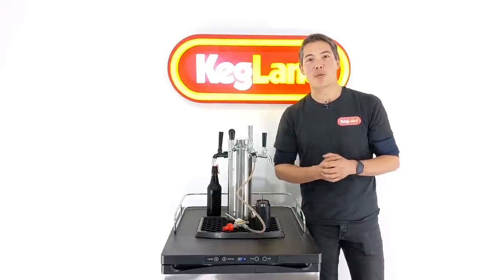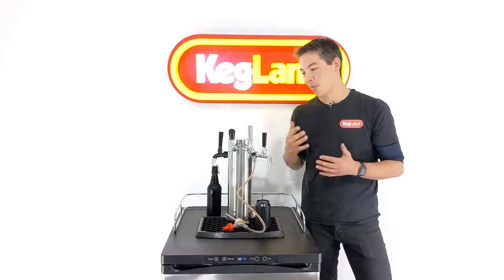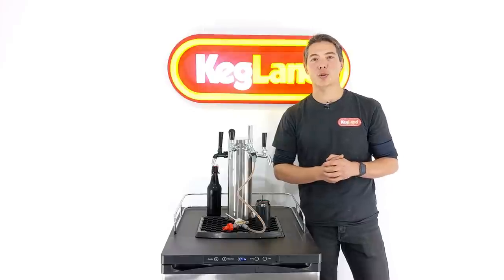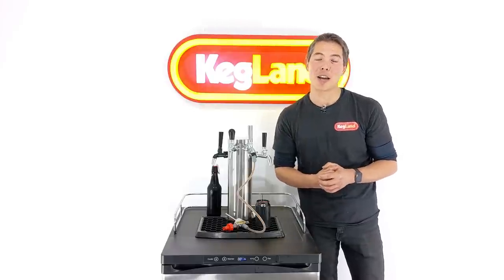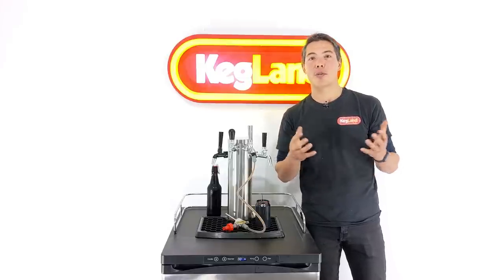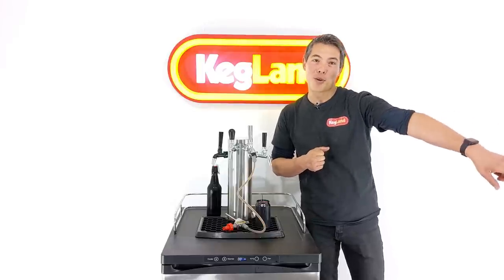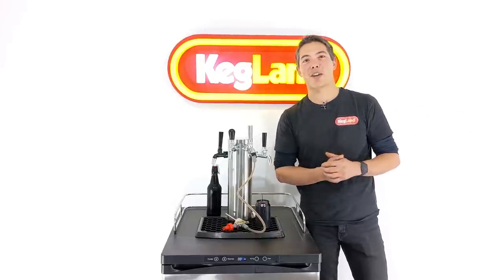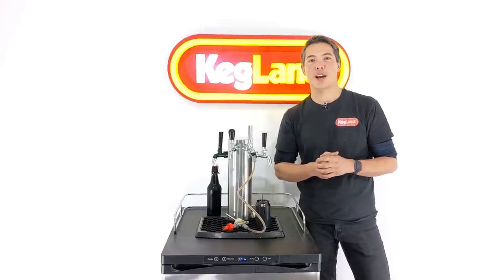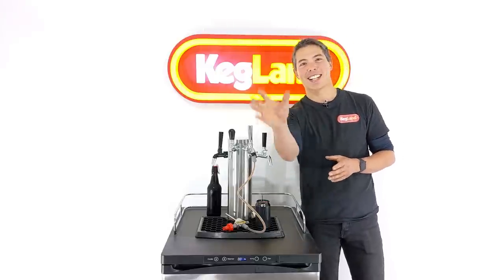That wraps it up for today. Hope you enjoy using this product — I think it's an awesome product. Anybody who's got a kegerator at home and likes to package up a few beers every now and then, this is a really, really useful tool. If you want to hear about any of the other cool stuff we've got coming up, definitely subscribe to this YouTube channel — it's where all the new stuff comes out first. And the Kegland Facebook community group — we've got thousands of members out there sharing tips and tricks on how to get the most out of the gear. See you guys next time, bye.